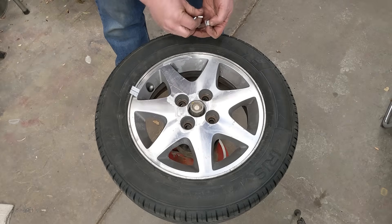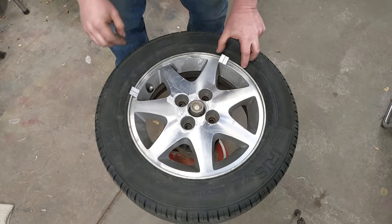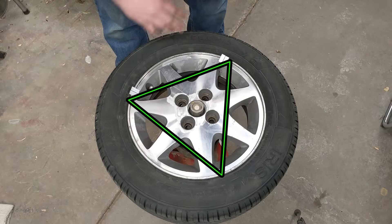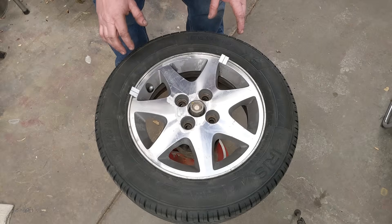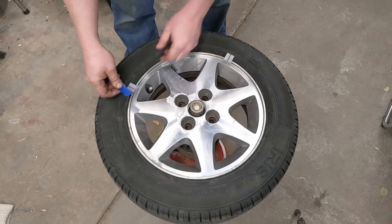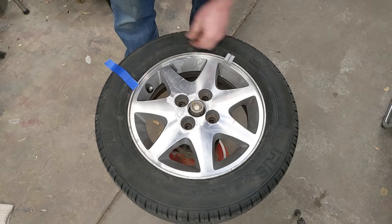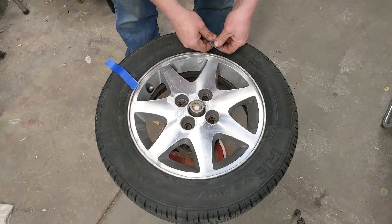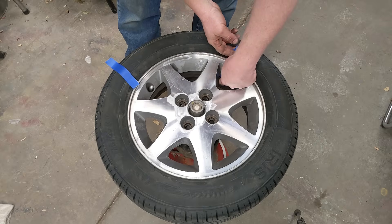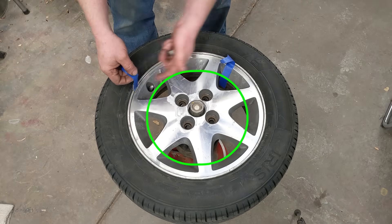This method allows you to hit both increments. But it also does something really cool: you've got a heavy spot here, and now you've also got heavy spots at the two Y positions — it creates a triangle and distributes the weight around the tire so much better. The tires ride so much nicer. I've been using this technique for almost 10 years now and it works phenomenally. So now I know approximately how much weight I need. I'm going to take a piece of tape and tape it to each position so I can put it in its real position on the wheel.